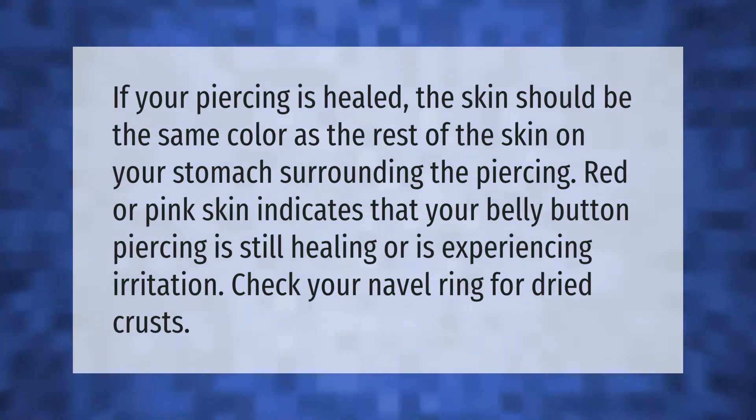If your piercing is healed, the skin should be the same color as the rest of the skin on your stomach surrounding the piercing. Red or pink skin indicates that your belly button piercing is still healing or is experiencing irritation. Check your navel ring for dried crusts.